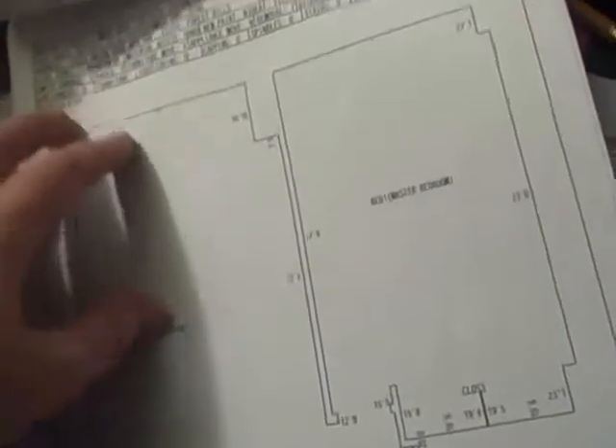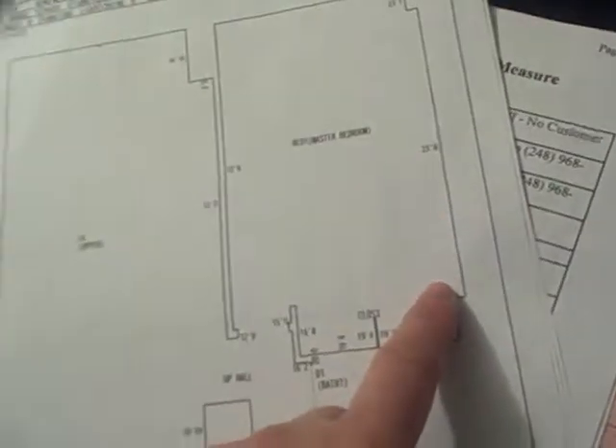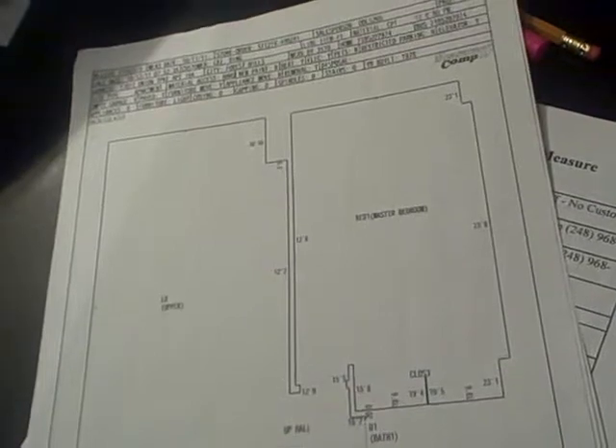You know, they're supposed to tell me anyway. Here's what it says — door width, 8 feet. Width, 2 feet. That's 2 feet. It looks like 23 feet by 23 feet, 8. They use the machine. This is 12, 6. That doesn't make sense. 12, 2. I don't know what that means either.